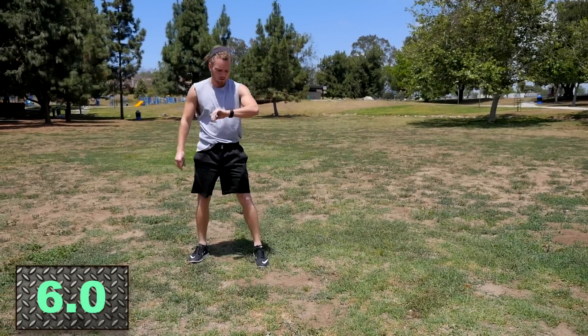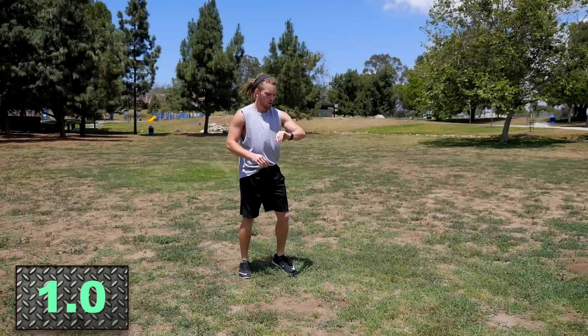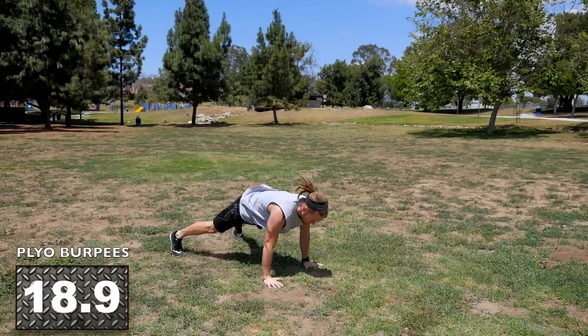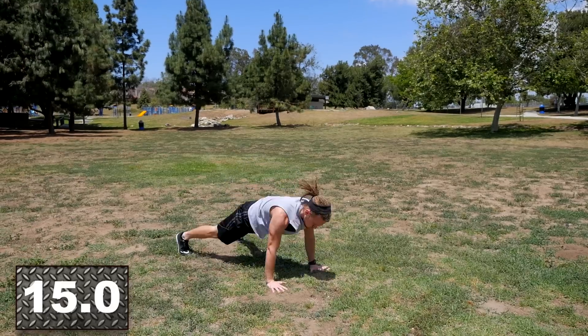Try to lower your heart rate as much as possible — stay nice and calm. Imagine this is in between rounds and you're trying to recover. Here we go — plyo burpees. Drop down with the clap push-up, explode, bring the hips in quick, bring those knees up high as you jump, and land soft on your toes, right back down into your clap push-up.